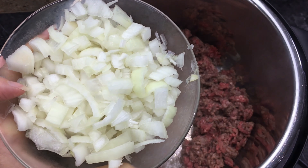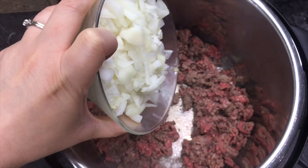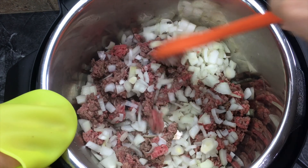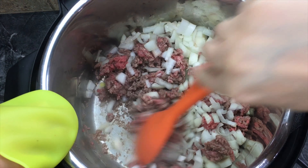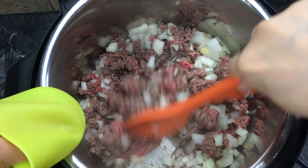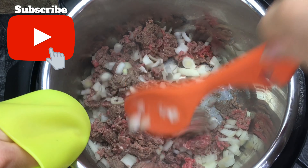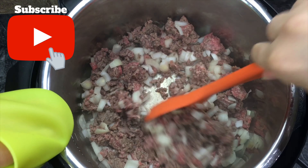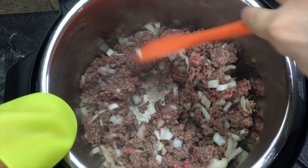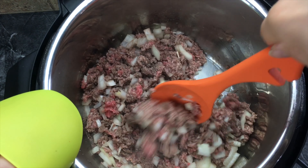Now I'm gonna add a half of a large onion, or one small onion, that I already chopped up. Stir it into your meat. This meat is very lean so it doesn't have a lot of fat in it, but if you have ground beef with a lot of fat you will want to drain it first. We get our meat from Costco and it doesn't have a lot of fat. Just continue to cook this till the meat is all the way cooked through and the onions become translucent.